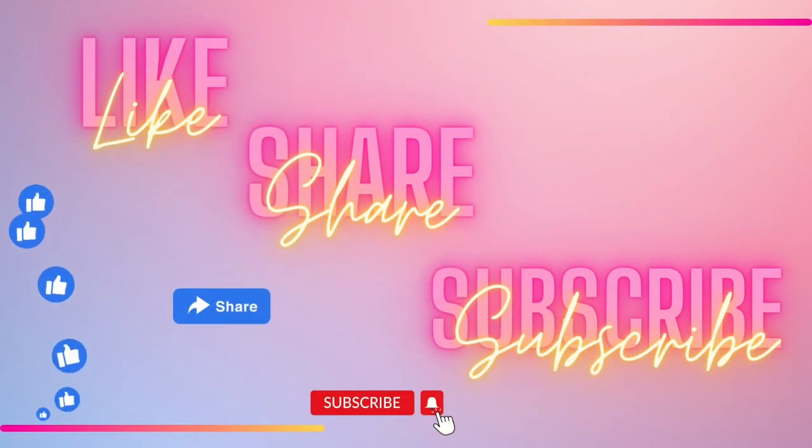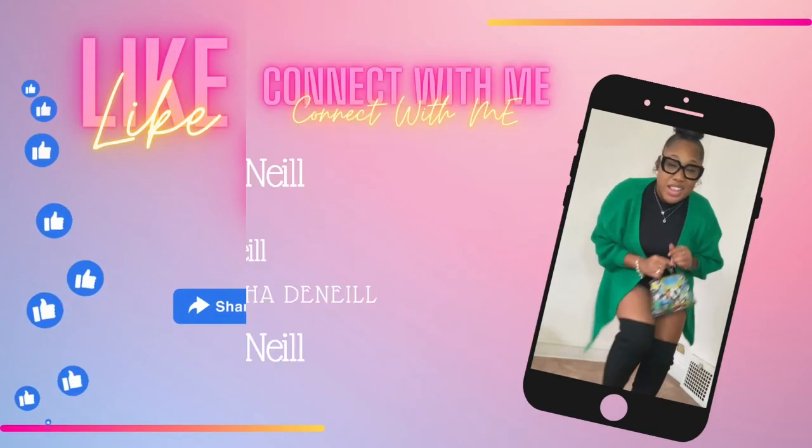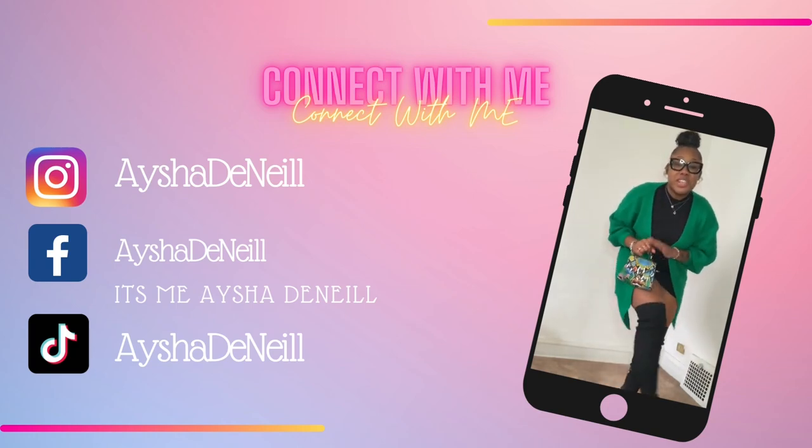But yeah, that's it! If you like it, like I said, try it for yourself.